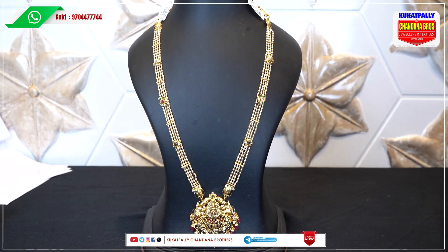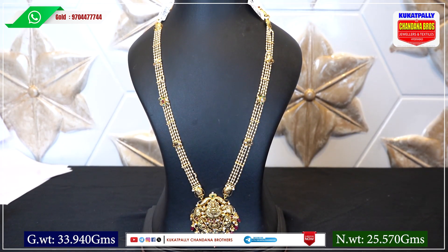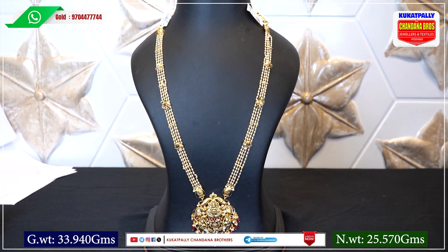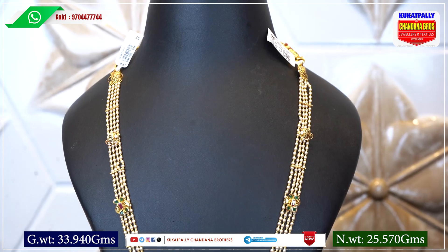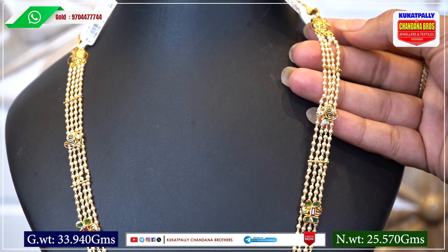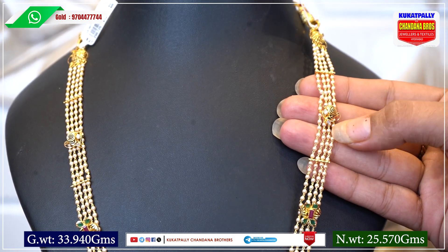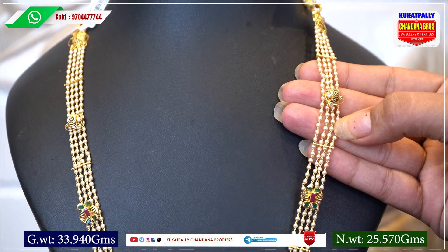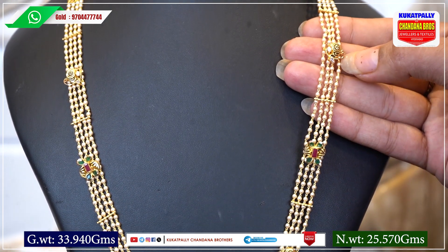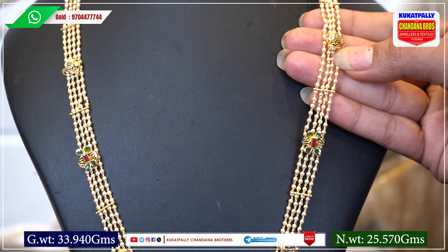Let's try the next design. This Haram gross weight is 33.940 and net weight is 25.570. At the start of the Haram, the peacock part has a beautiful design. The Haram has 4 lines, and in the first pendant, the ball is a beautiful design.